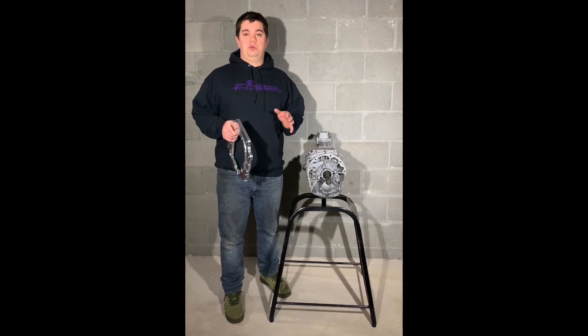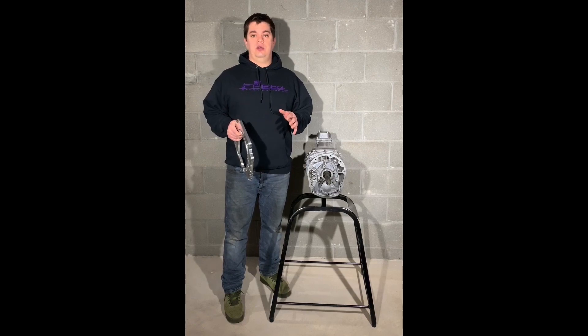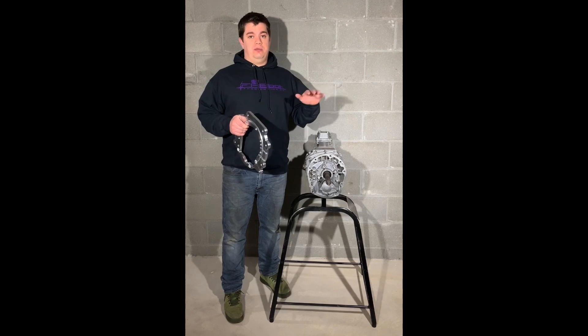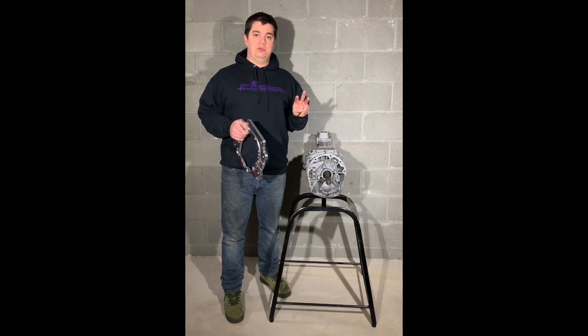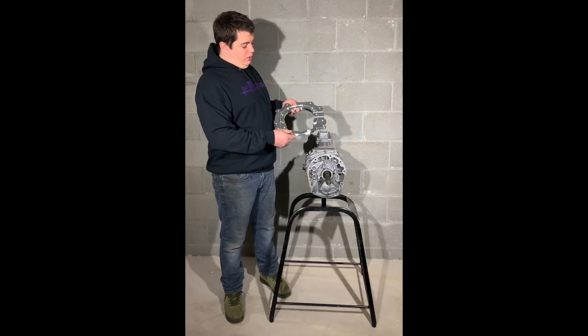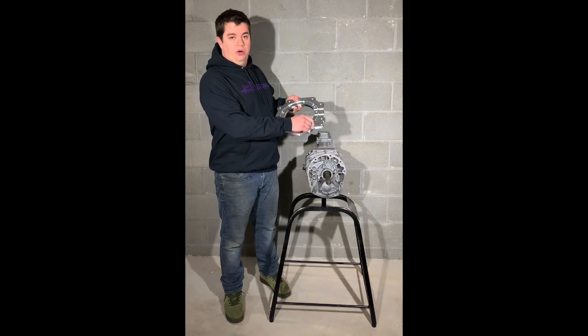One of the biggest complaints we've seen is that you have to modify the 4L60E bell housing. There are two modifications you have to make. The first is the bottom one where we interfere with a few bolts. We've taken care of this by providing three extra bolts that go into the front bearing retainer, giving you the extra clearance you need, along with counterboring one extra hole and providing a counterbored allen bolt.